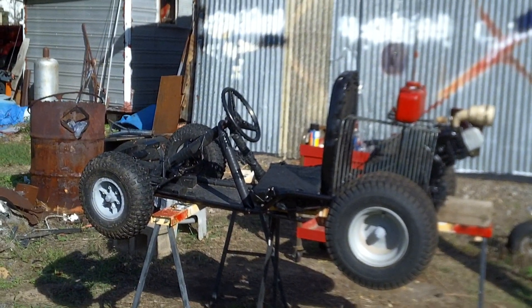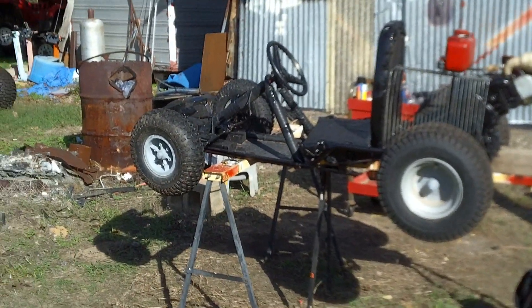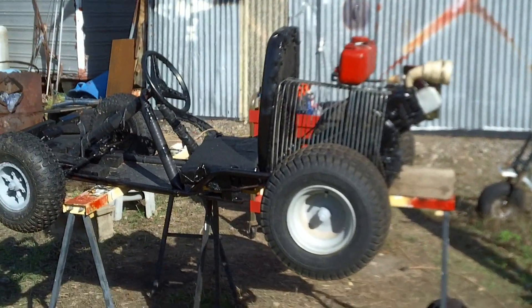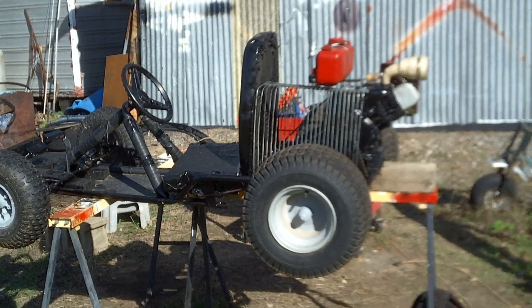Okay, one last quick video — I got it done and I'll show you some things I did to get this thing going. Last video you noticed there was no gas tank. I found an extra gas tank laying around and I devised a mount, and I'll show it to you.